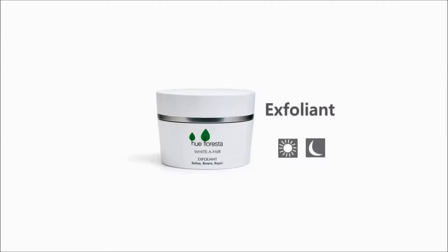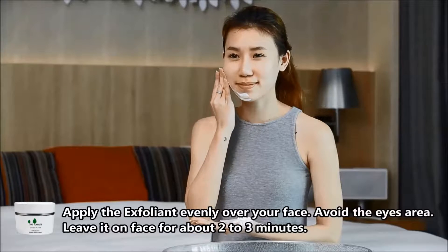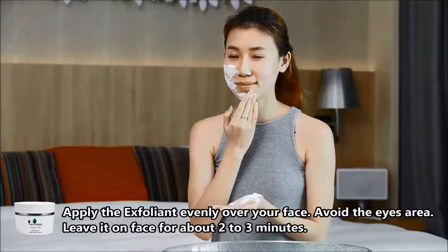Hue Floresta White Affair Exfoliant. Apply the exfoliant evenly over a cleaned face. Start from the chin outwards, avoid the eye area.